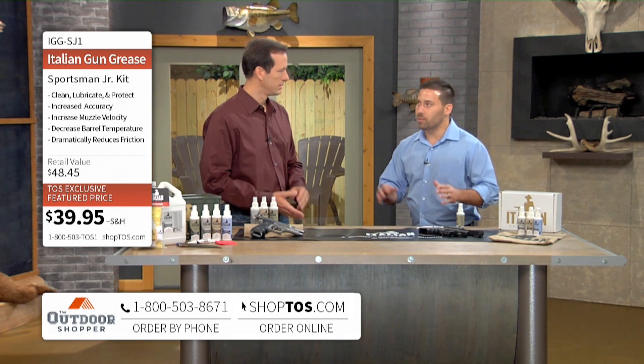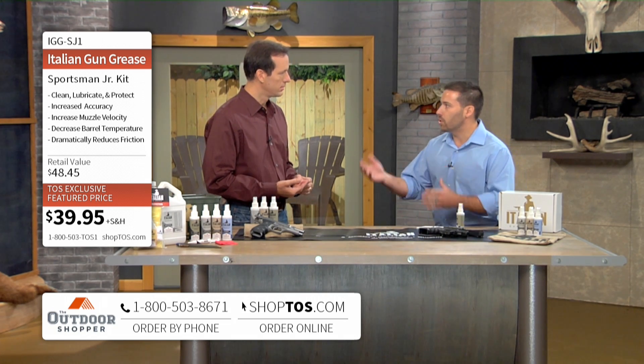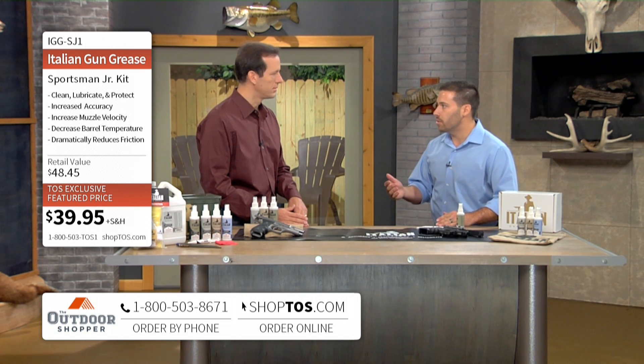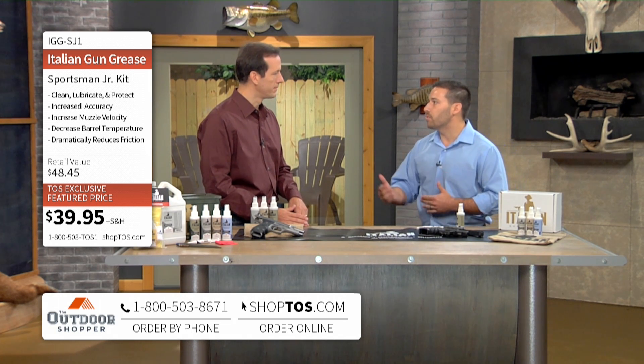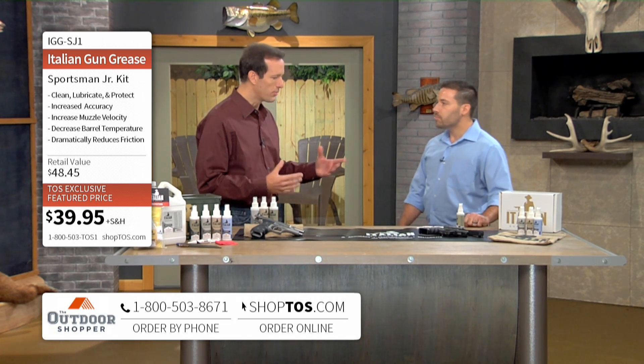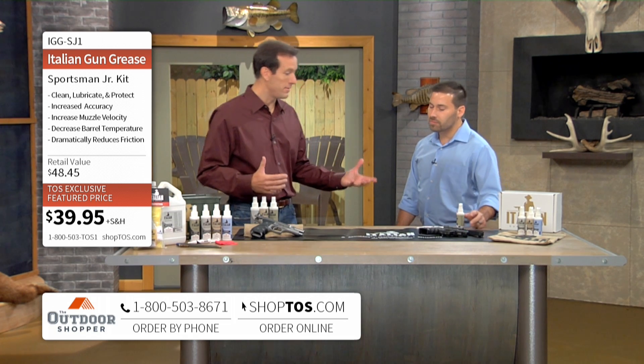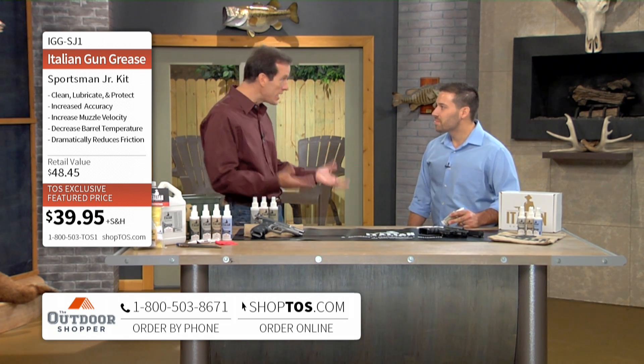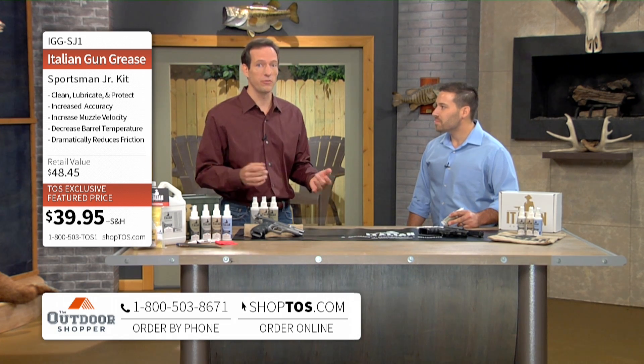Through that conditioning process, we've tested and we're showing a 7.5% increase in muzzle velocity depending on the caliber, a 300% increase in surface area accuracy, and a 30% decrease in barrel temperatures. So it's really conditioning and getting that rifle ready to shoot. When you think about it, the Marine Corps Sniper has a very large, heavy caliber weapon and that thing heats up. If you guys can solve a problem for the Marine Corps, just think what this is going to do for you with your handgun, rifle, or shotgun.